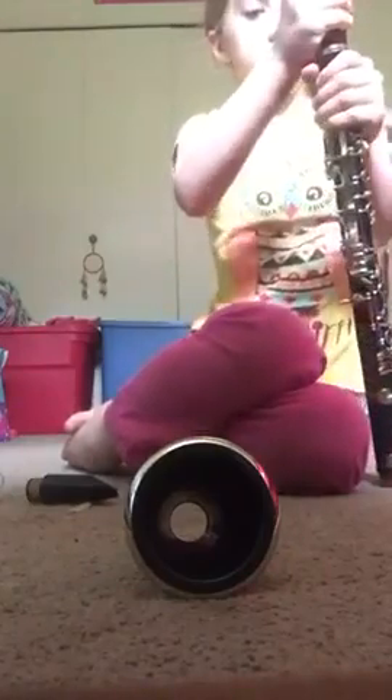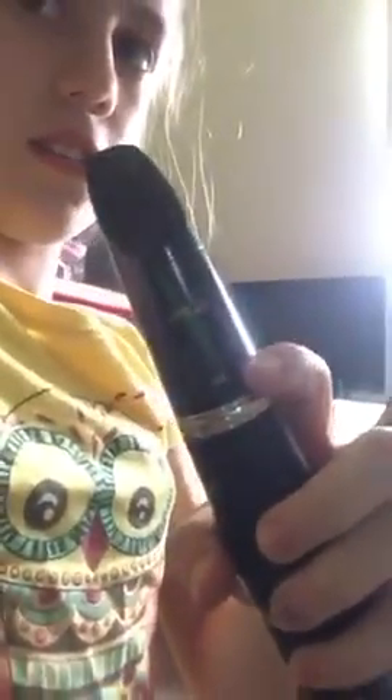We take this barrel and put it on top, and at the bottom we put the bell. And this is the mouthpiece. Can you see it? I don't know if you can see that, but that front needs to align to that.